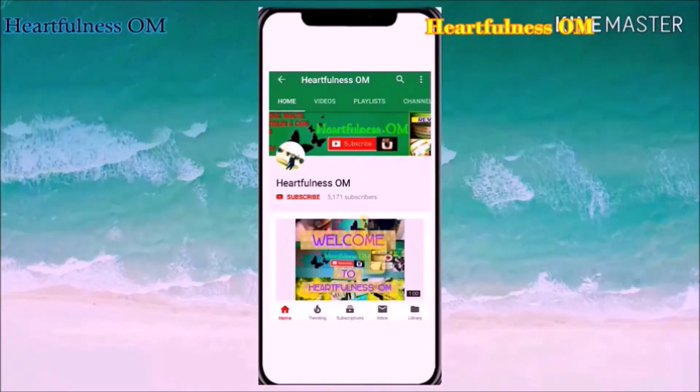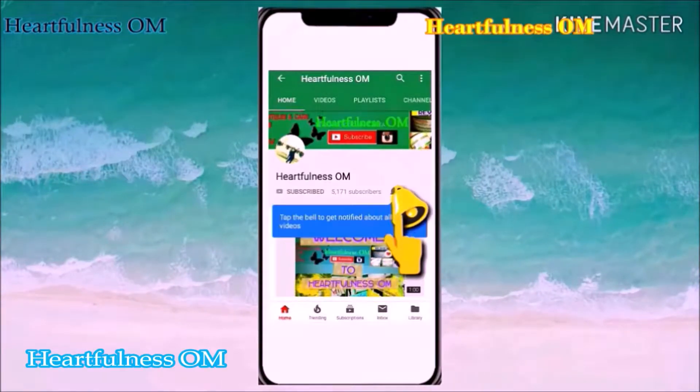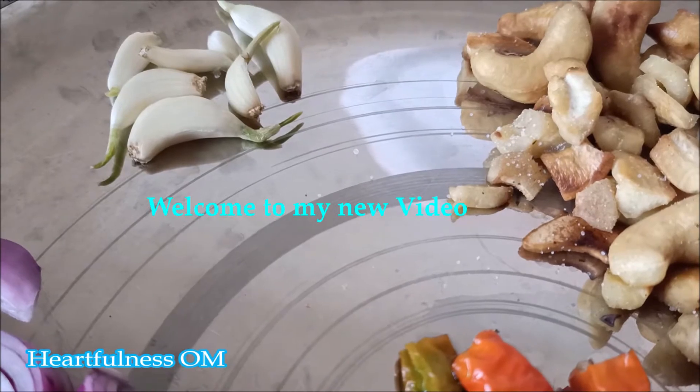Subscribe to my channel and press the bell icon to get the latest video notifications. Hi everyone, I welcome all of you to my channel and today I'm going to do a cooking video and share with you kaju ki curry ki recipe.